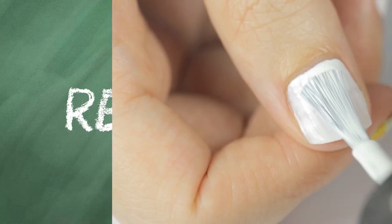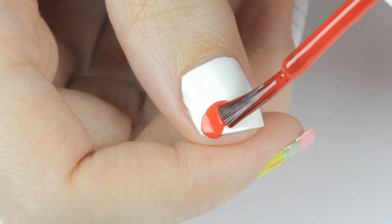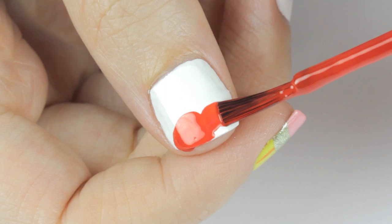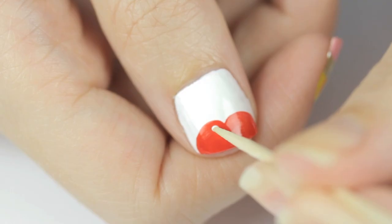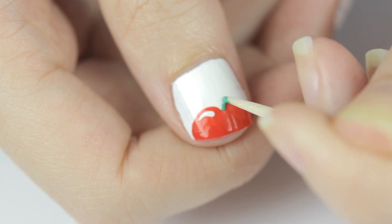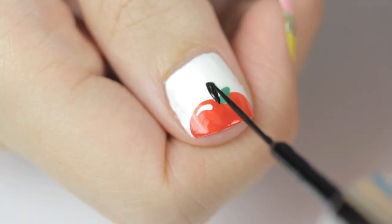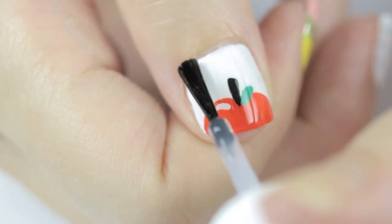Let's add a red apple to the mix. Begin by painting your nail white. Next, use a red polish to add two big bumps for the top half of an apple — take your time and fill it in. Then use a toothpick with white polish to add some shine to your apple, and continue using the toothpick to add a green leaf. Finally, add a stem with a black striper.